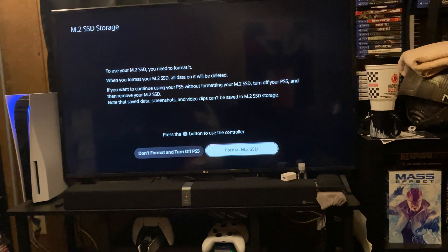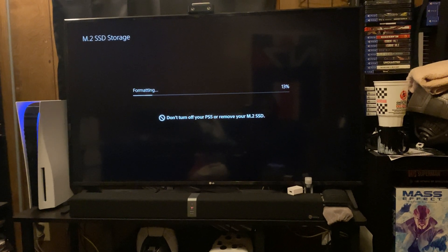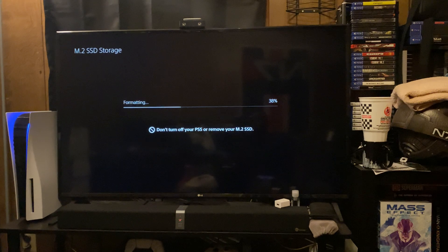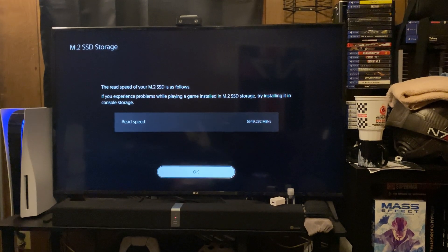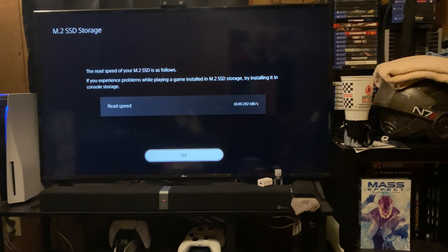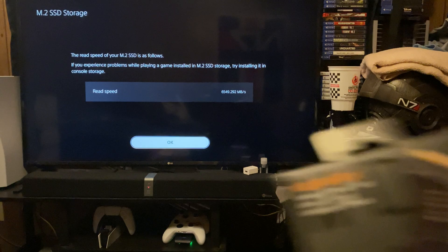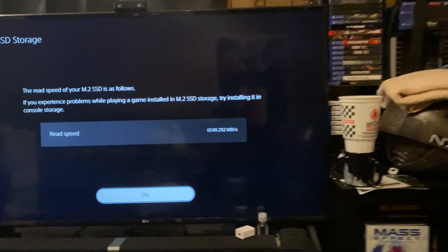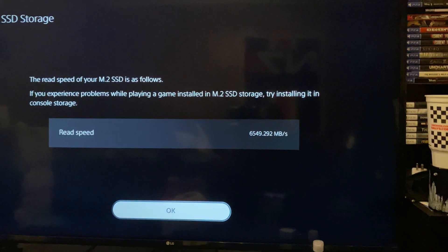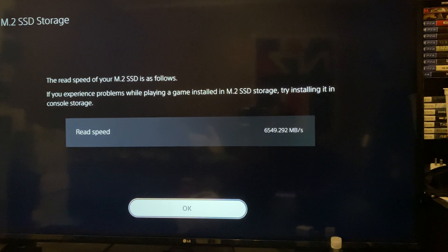Let's go ahead and move over to format M.2 SSD. Formatting looks like it won't take but a few seconds, maybe five seconds at that. Read/write speeds have gone up — it promises up to 7,000 MB per second on this particular drive, as you can see here. And let's move in a little bit closer so you guys can see: 6,549.292 MB per second.